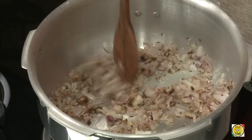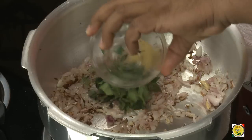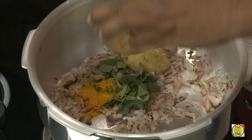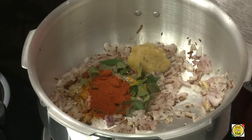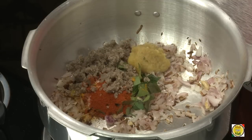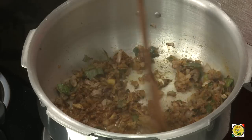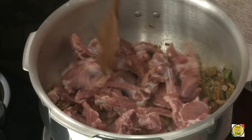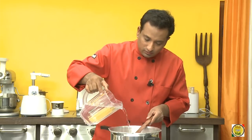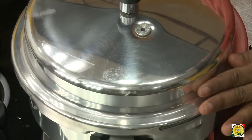You can see the chopped onions are slightly brown. Now I'm going to add all the ingredients: ginger garlic paste, curry leaves, turmeric, a pinch of salt, chili powder, coconut powder, and coriander powder. Mix it once, add the lamb chops, add a small amount of water, and then put on the pressure cooker lid.